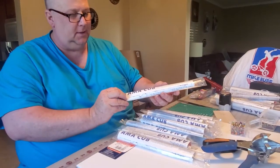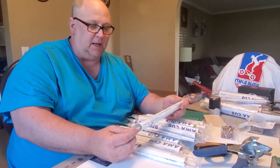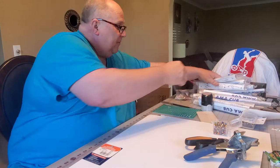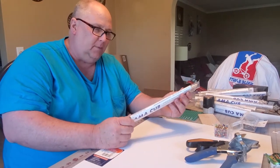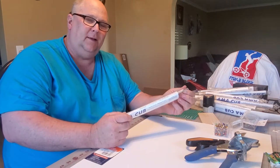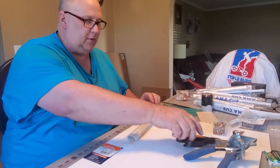I am going to build an AMA Cub. This is one of the coolest - it's my favorite airplane in the whole world. I have built, I bet you, a thousand of these. And I own a thousand of these kits - I have them everywhere. A guy sold me a thousand of them and I've not got a single one of these kits for sale, because I want to build them. I may give them away, but I just love building them and having a good time.